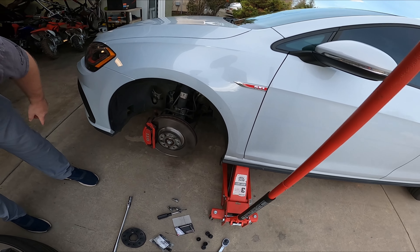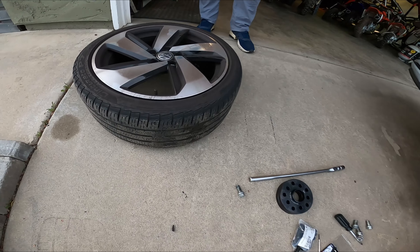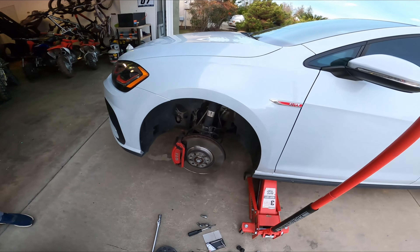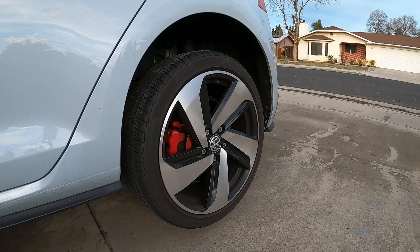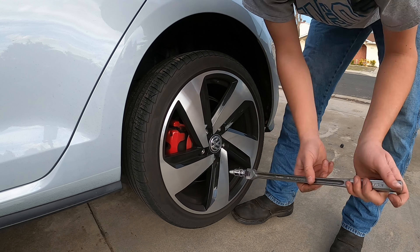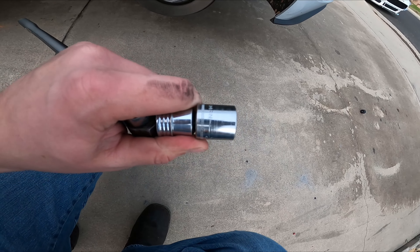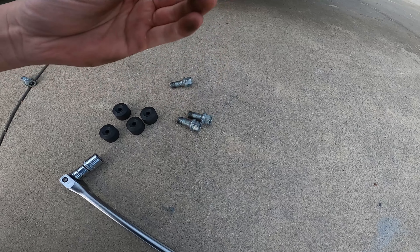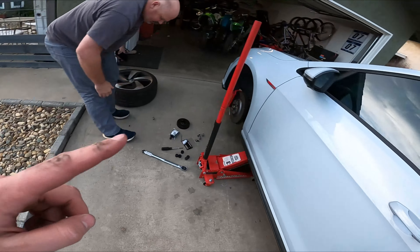We just got the wheel off, and now I've got to take the rears off, because my dad likes to do a lot of burnouts and wear out his tires and then complain about it. We just got the rears off using a 17mm socket — that's what you're going to need. It goes with the APRs too. Now we're going to take the rear tire and put it on the front.